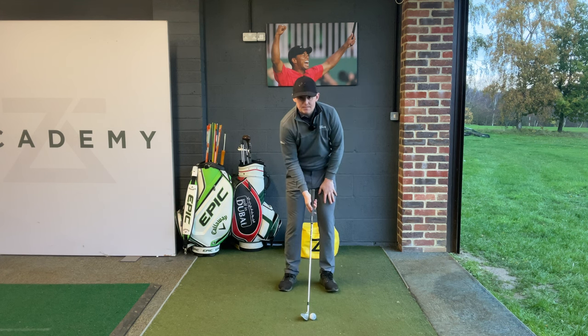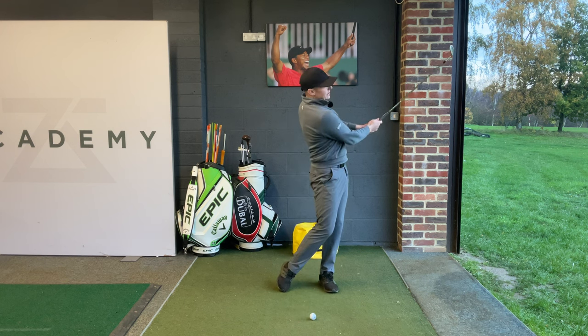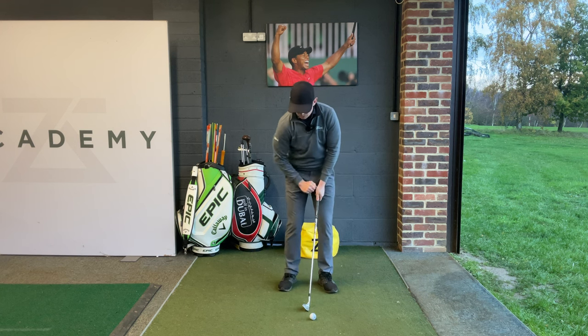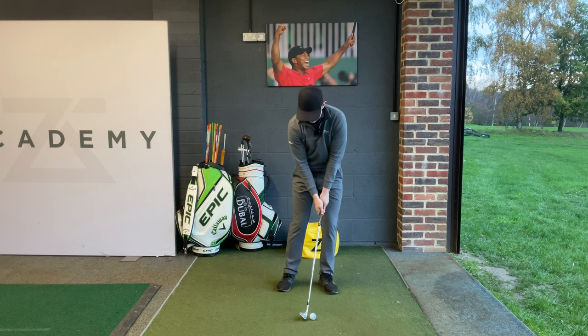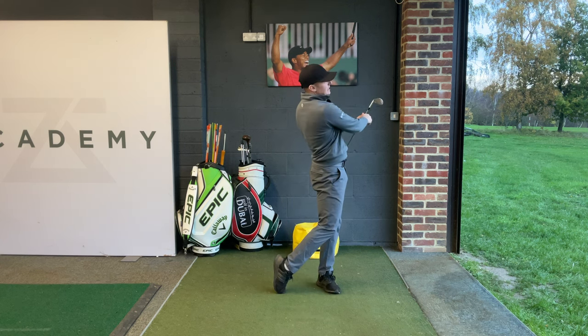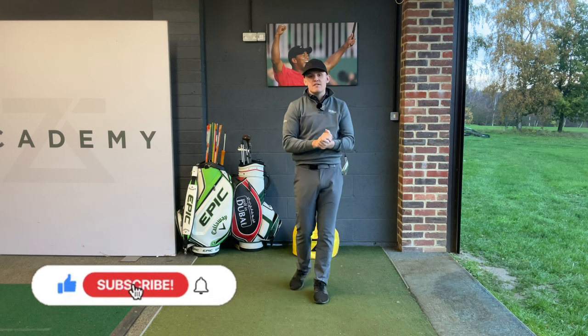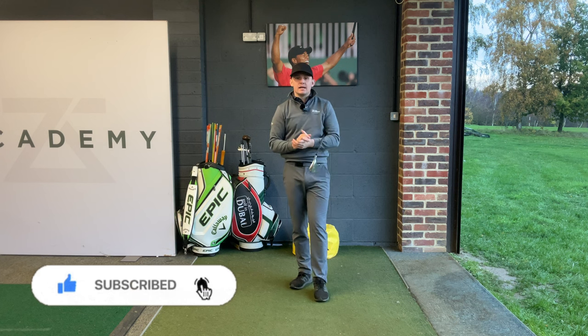Let me quickly show you that. I'm going to set up 70 to 80% of my weight on my left side. I'm going to feel like I pivot around that left leg, and you're going to see that I'm going to have a nice ball-then-ground contact. You can see — nice clean contact, nice low-flighted trajectory. From there, I'm going to be very consistent in the number I'm going to hit.